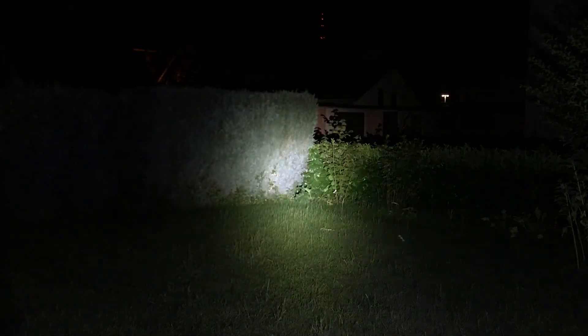Maybe Nitecore could keep that in mind for future lights. Now here we have the ultra low mode — the light is still on but you can barely see anything, which is actually a really nice low. Then we have low, medium, high, and turbo mode. And here are the strobe, beacon, and SOS modes.